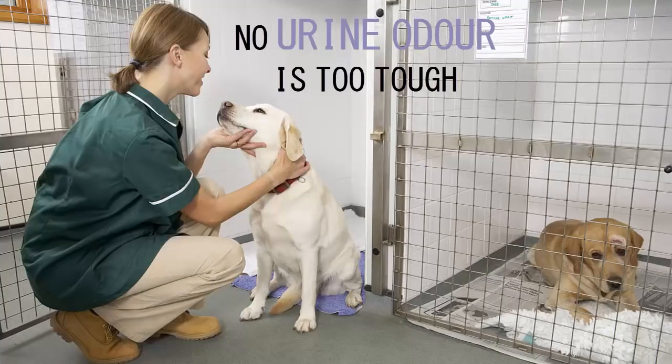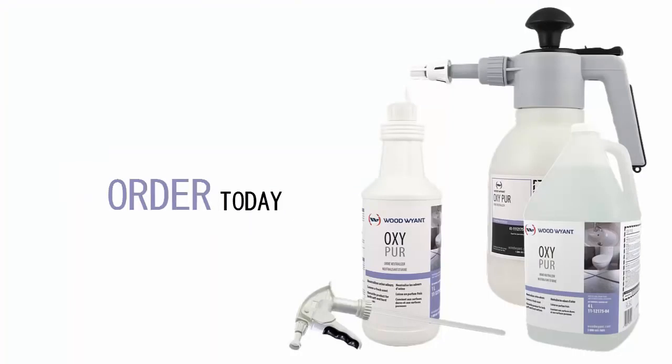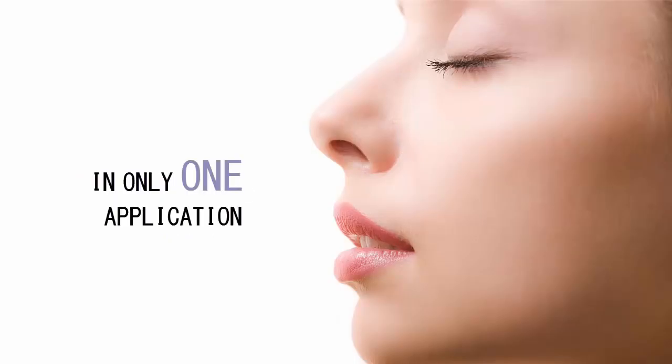No urine odor is too tough for OxyPure. With two easy-to-use formats available, order today and smell for yourself the results from OxyPure Urine Neutralizer in only one application.